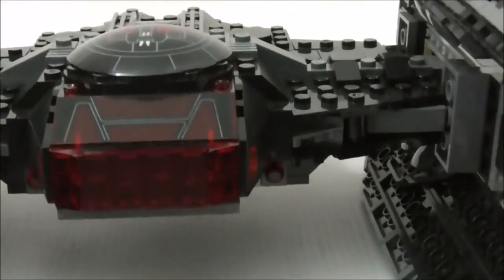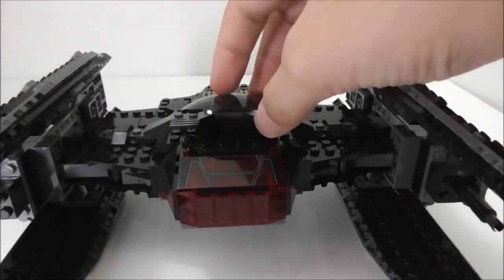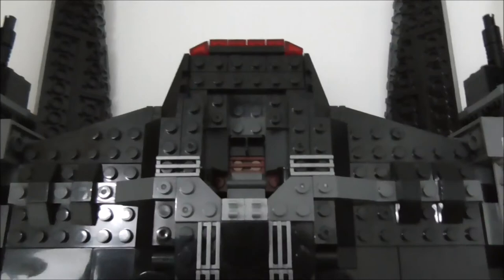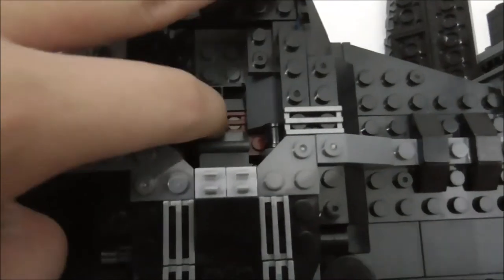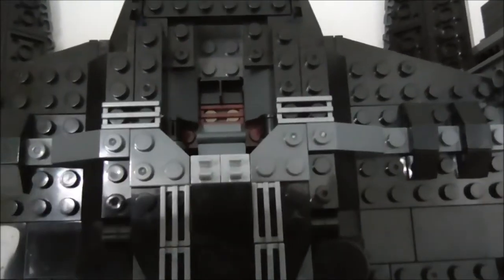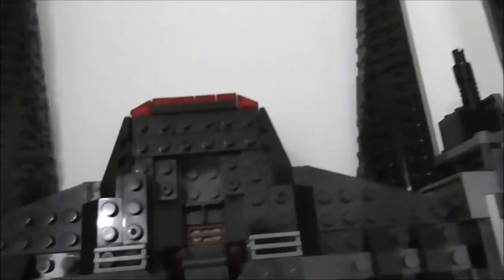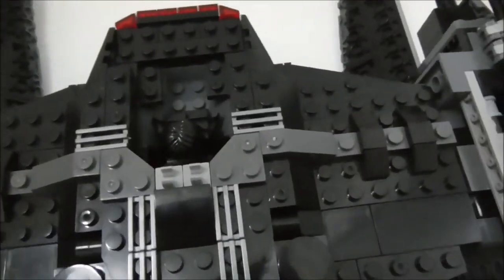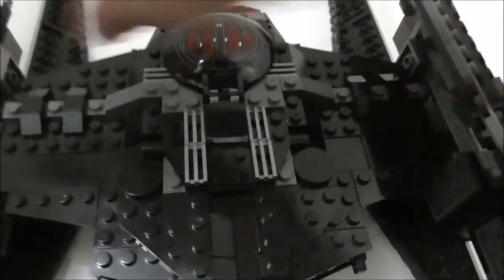The interior of the vehicle doesn't have much inside — you can open the cockpit and see there are no controls. The pilot figure sits in there without any studs connecting to it, and there are no clips for Kylo Ren's lightsaber, which is a downside. You can still put Kylo Ren inside easily and close up the cockpit with the figure inside.